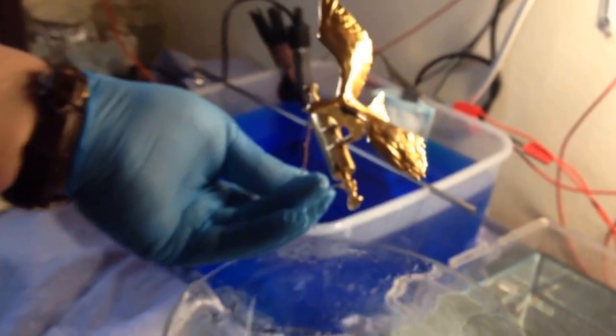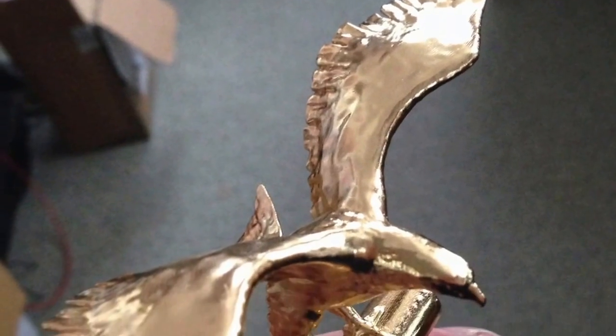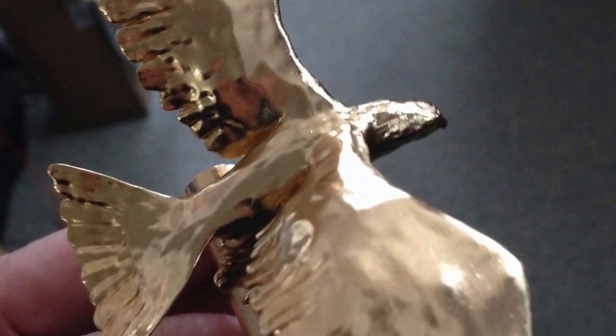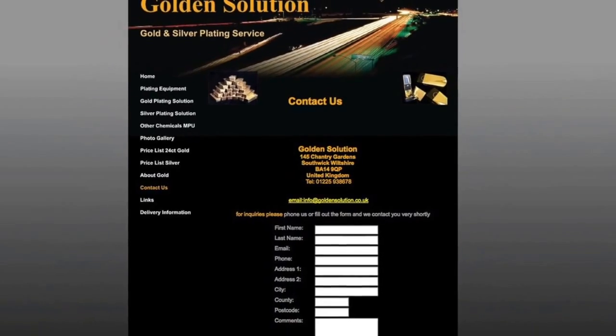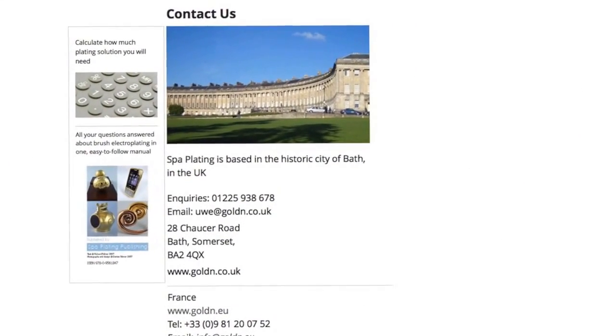The eagle is now finished and coated in 24 carat shiny gold. Thank you for watching. For any further information or to purchase products used, please visit www.goldensolution.co.uk or our sister company, Spa Plating.